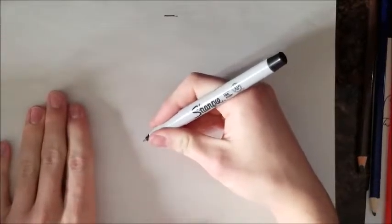Okay guys, so today I'm going to be showing you how to draw a penguin, a cartoon penguin. So first off, you're going to want to draw the base of the penguin.